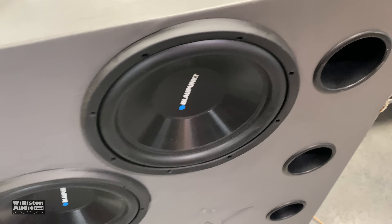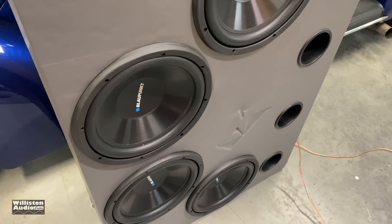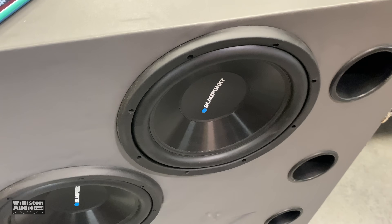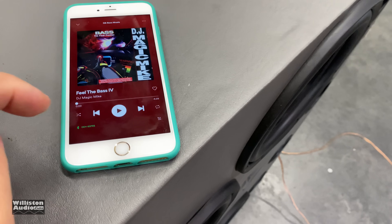They're going right into the Blaupunkt 12s. So we're going to try these four 12s out with this tiny amp and see how it performs — you might be amazed. All right, here we go, let's fire it up.